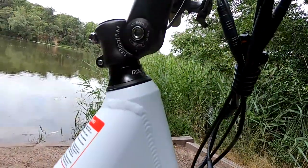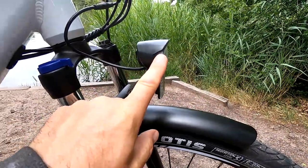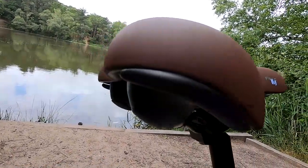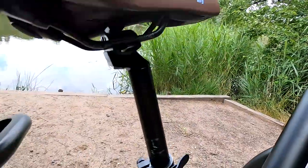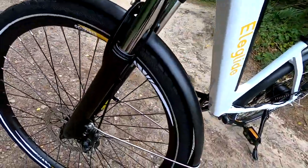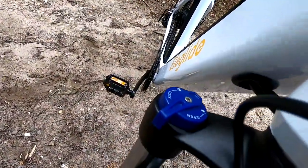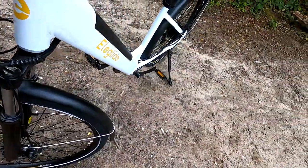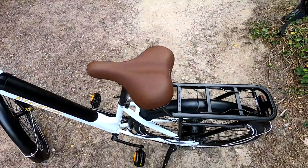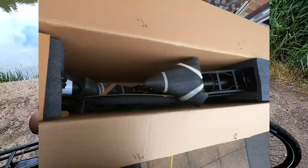The stem is adjustable for the angle that you like, which is a nice little touch. It also comes supplied with lights front and rear, which is good. There's a very comfortable CEL ROYAL saddle, and we have mechanical disc brakes front and rear which do an absolutely fine job of stopping the bike. There's front suspension with lockout. Weight on these comes in at around 26 kilos, so quite light really for an e-bike. It came very well boxed, no damage at all, and very simple to put together with all the supplied tools.